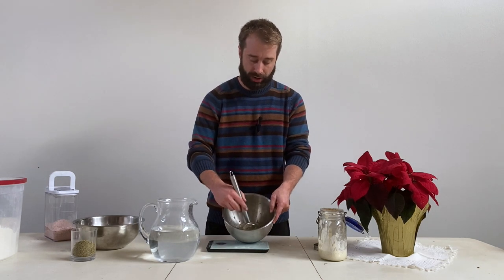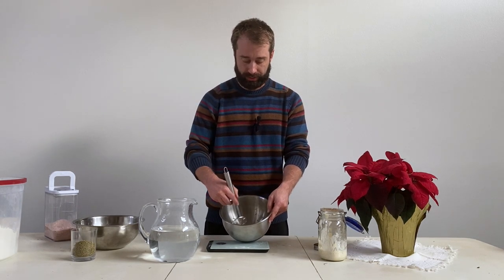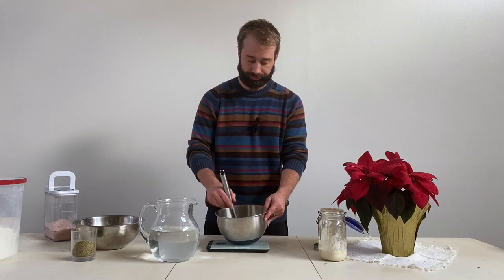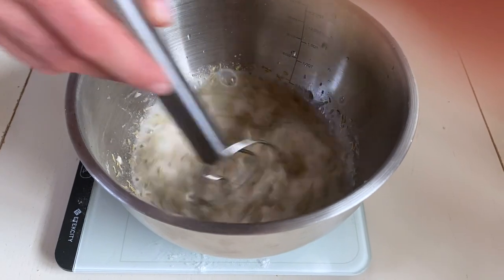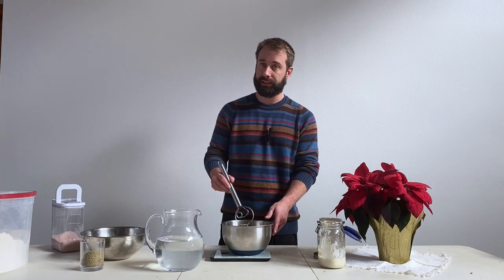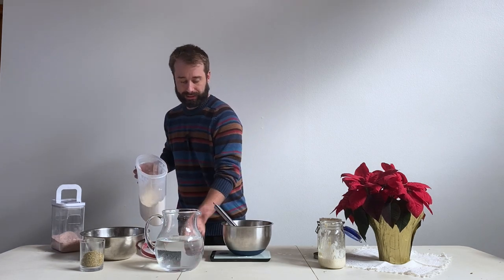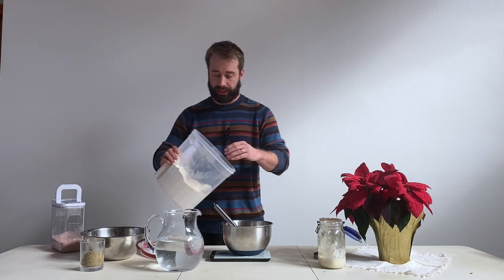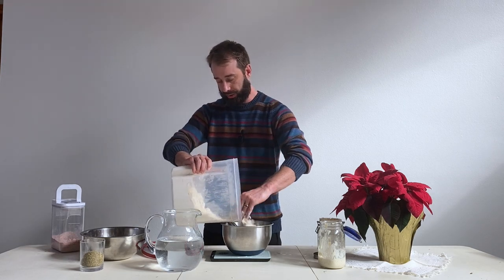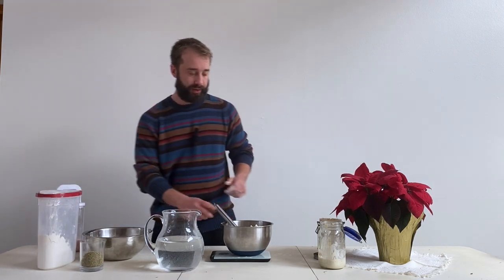Right now I've got my starter, water, salt, and rosemary in the bowl. I'm going to give that a nice stir — it's important to do this before we add our flour to get that starter spread throughout the mixture. This is one of my favorite tools, called a dough whisk. Zero out your scale and now we're going to go to 500 grams of flour.